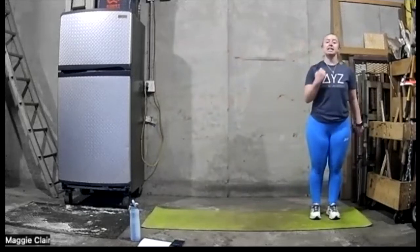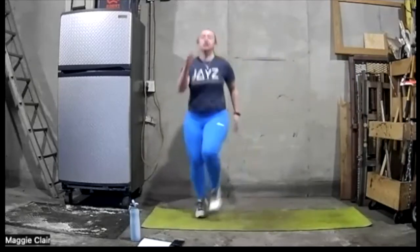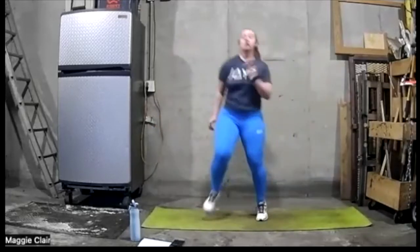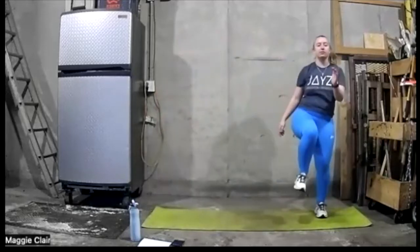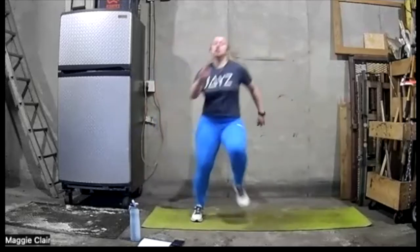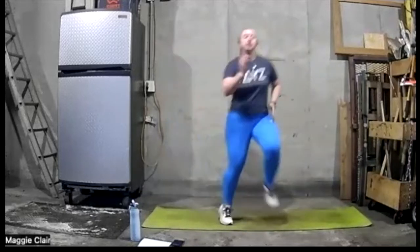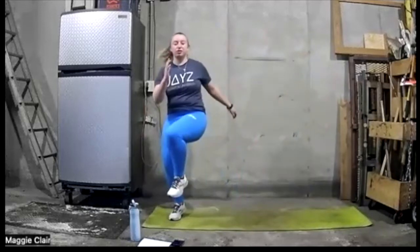Going into that lateral high knee. Ready? And go. Go a lot of side to side along that mat or right in front of you. Ten more seconds here, then we're going to go into that scissor drop lunge.